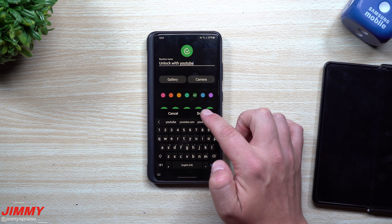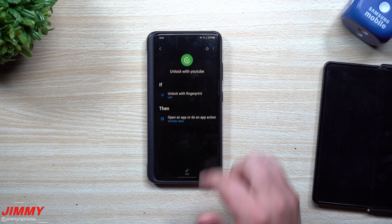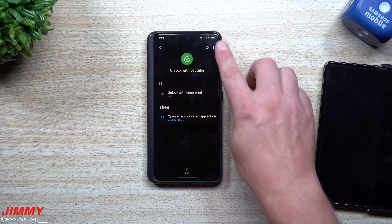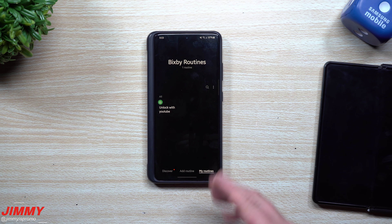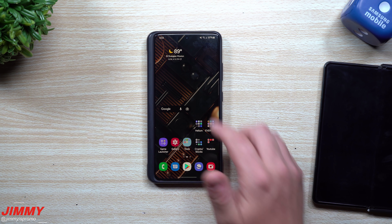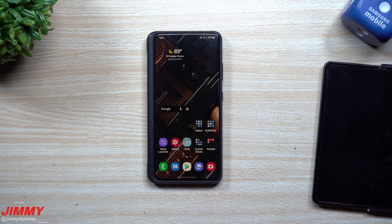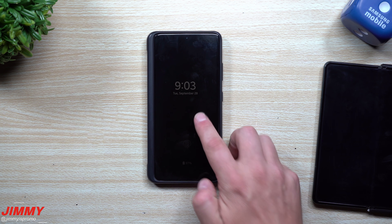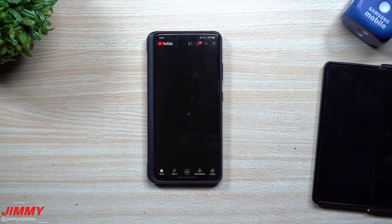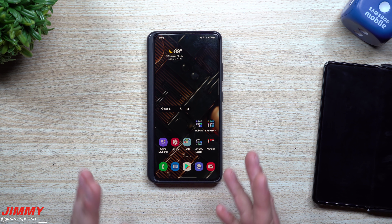I'm going to call this routine 'Unlock with YouTube' because I might want to set up another one with my index finger to open something else. If you ever want to make changes, go back inside of Bixby Routines, tap on the routine — there's an option to edit or delete it at the top. You can change the application or change which fingerprint profile you're using. Now that it's all set up: my right thumb just unlocks the device, and if I use my left thumb it unlocks and goes right inside of YouTube.